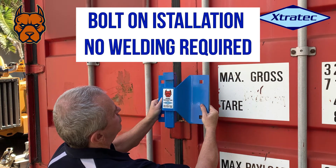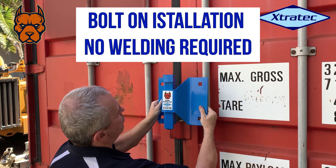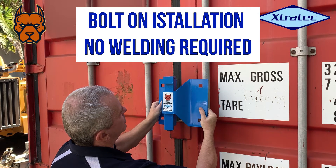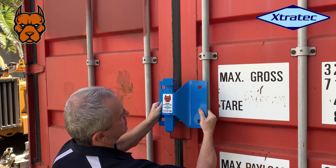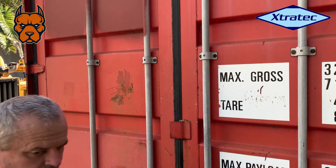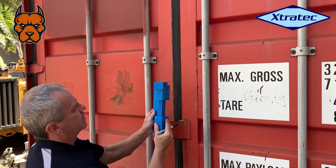What we're fitting today is the Pitbull container lock. One half connects to the left door, one half connects to the right door, and a slide bolt goes down between the two, locking them together.